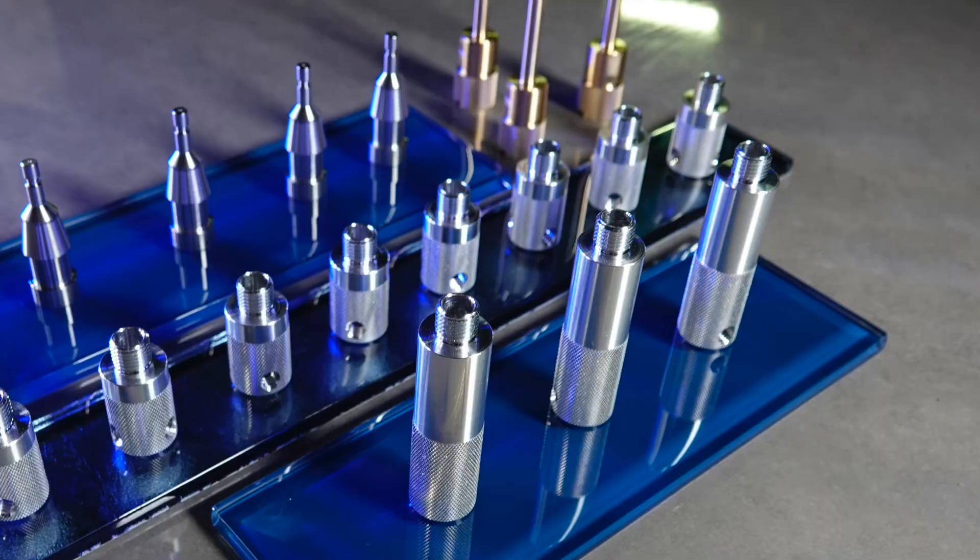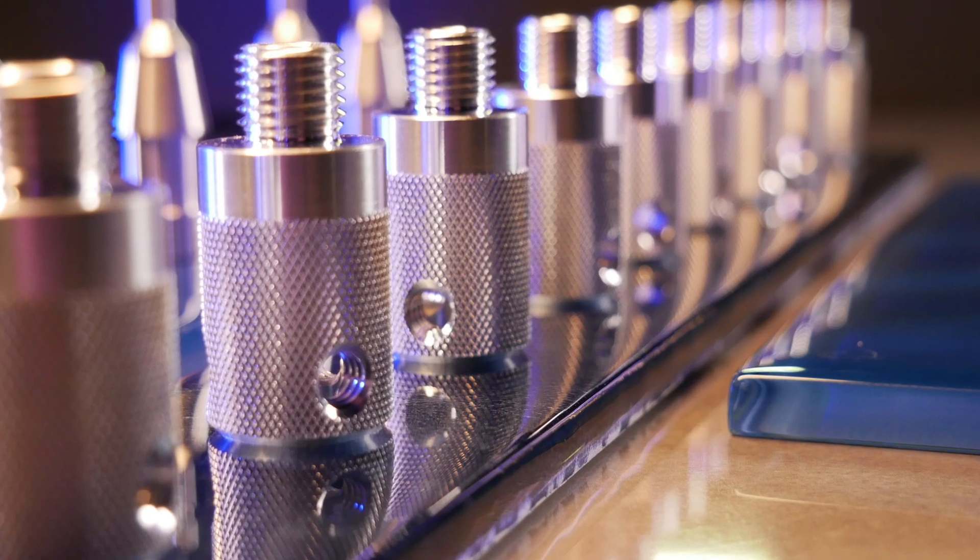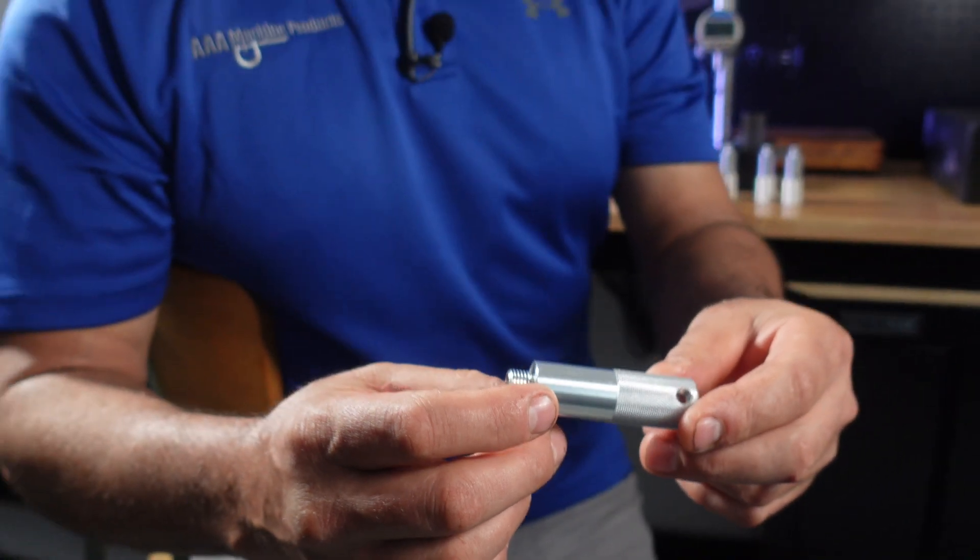This particular part is a shaft for a motor. We run this part complete out of 3/4 inch round aluminum. It's done in one operation off our Swiss machines.